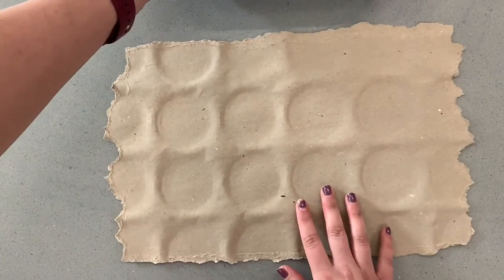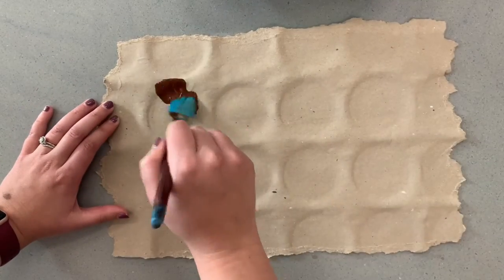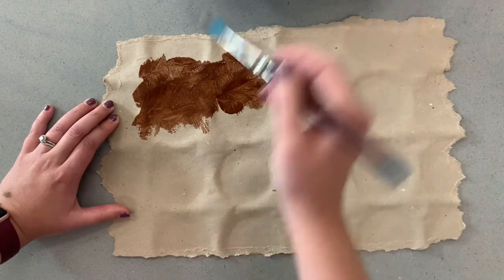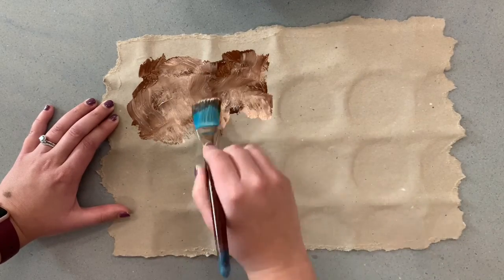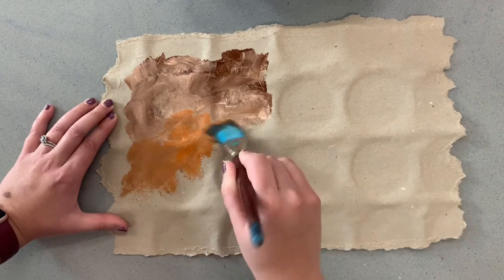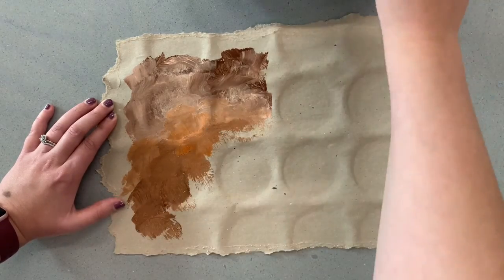So now we're ready to start painting. I'm giving you brown, orange, and kind of like a tan color. I usually just take my brush and kind of blot it on there and mix my colors. It doesn't need to be anything perfect — we're just trying to make it kind of resemble the look of cave art and cave painting.